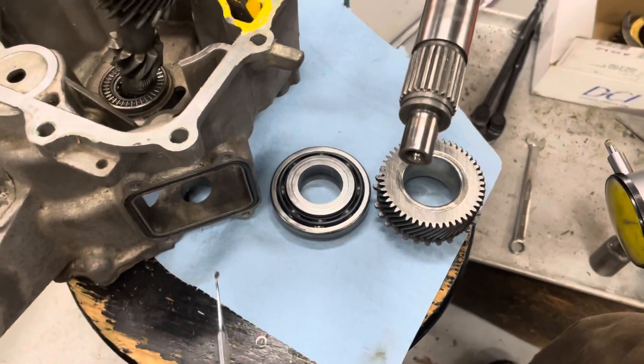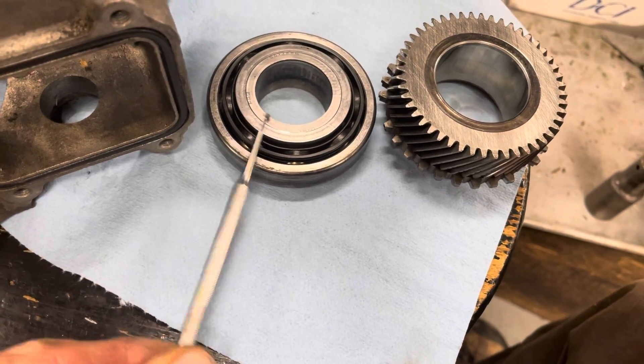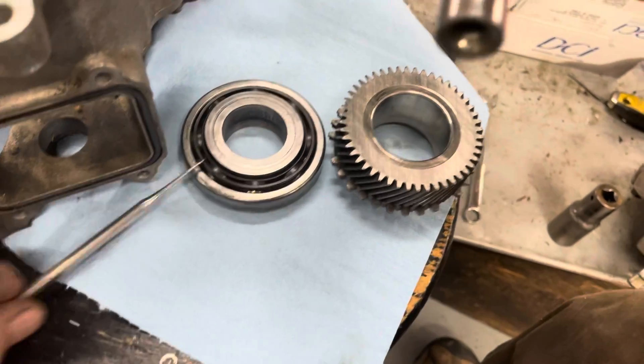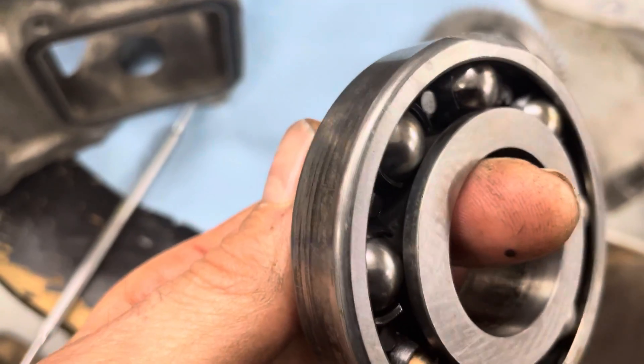The main shaft bearing was making noise, so I took it apart. You can see this erosion here, and then erosion on the fourth gear idler, and the bearing is rough — you can see inside there, it's rough.